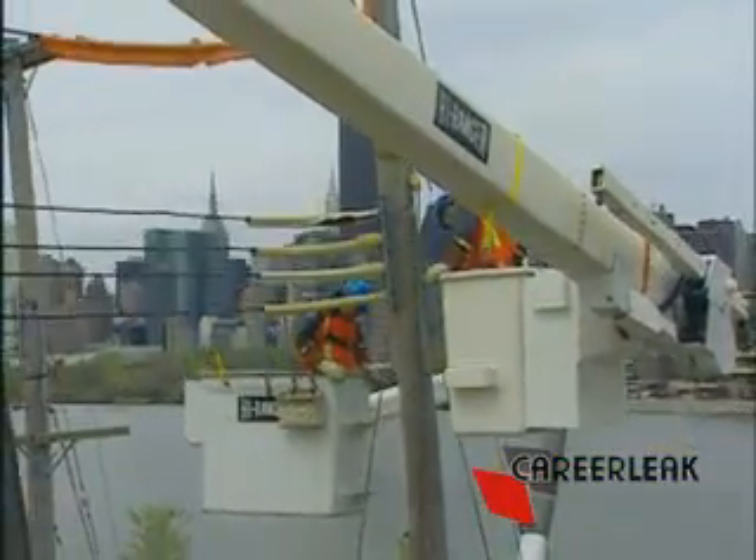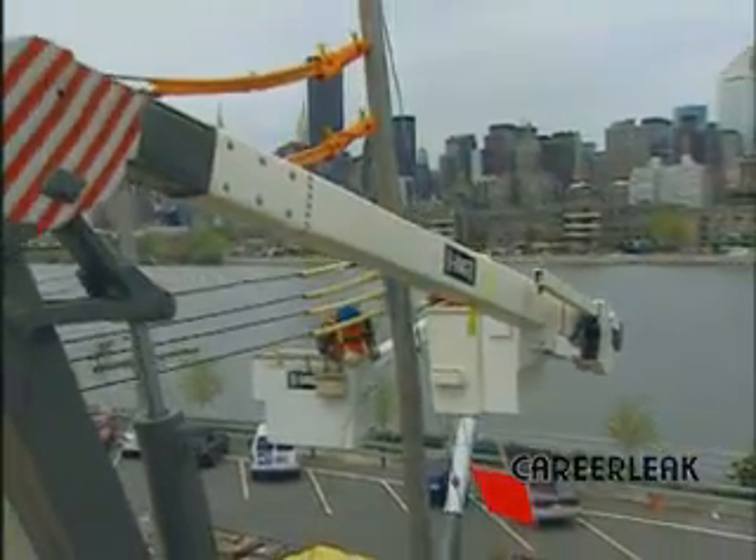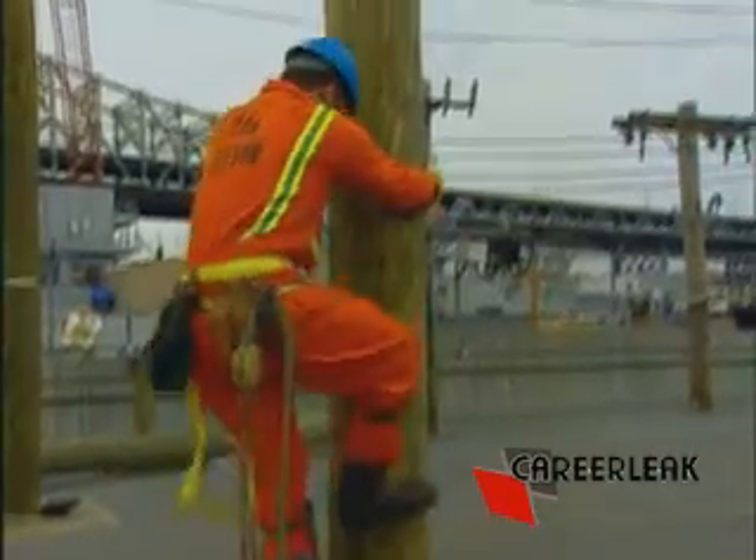Elsewhere, line installers have to be comfortable stringing and splicing cables 20 to 40 feet overhead, working from a truck-mounted bucket or climbing the poles themselves.